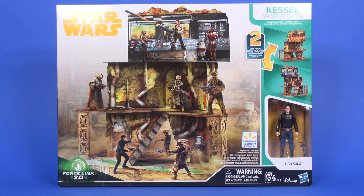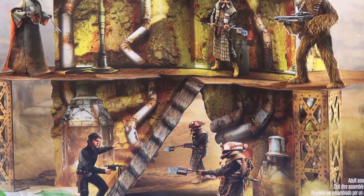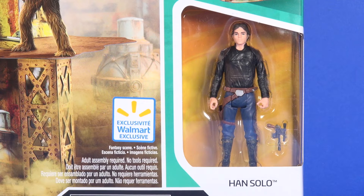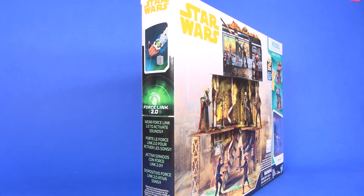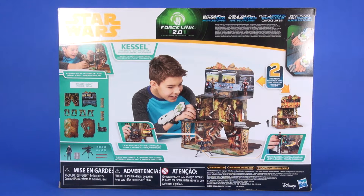Let's head over to the table and check this out. A real quick look at the packaging — this is pretty much the same thing we got for the Vandor 1 playset, just a little bit smaller and thinner. You get a large image of the playset front and center showing off the control room up top with two other levels extending below. On the right side there's a two-in-one being shown off, the back side flips around and shows off other levels of the Kessel Mine, and you've got an exclusive Walmart sticker.